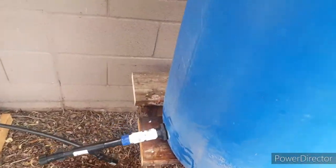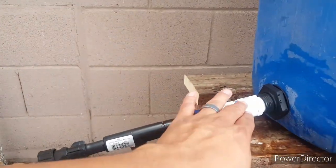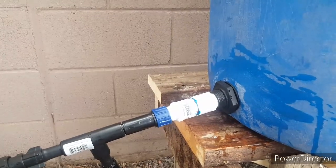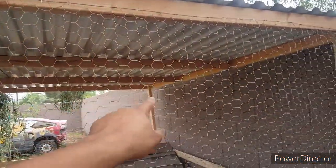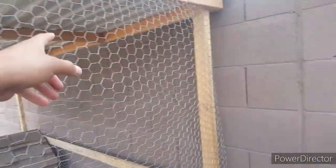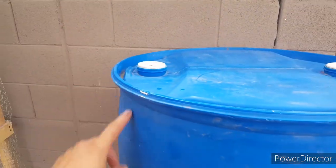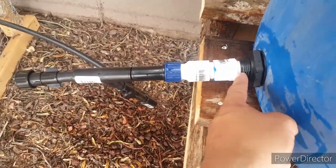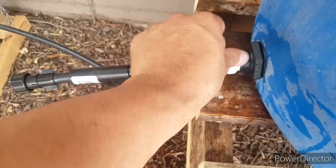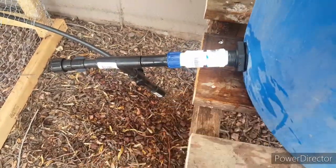Alright guys, it worked! This setup is actually for my chickens, but people also use barrels like this to catch rainwater. I'm going to add a gutter on the other side — the water runs down, I'll run a PVC pipe to the barrel so it falls in here. You can also put a faucet or little spigot right here — those are about seven to twelve dollars.